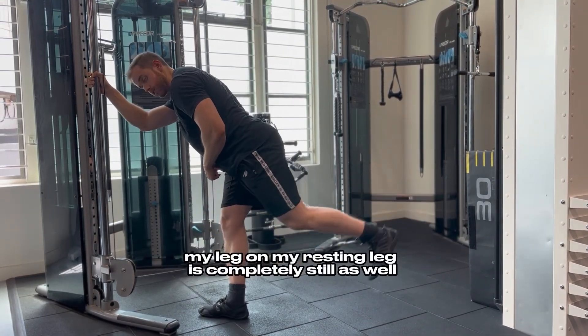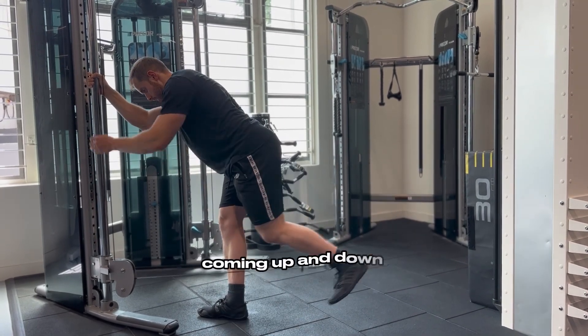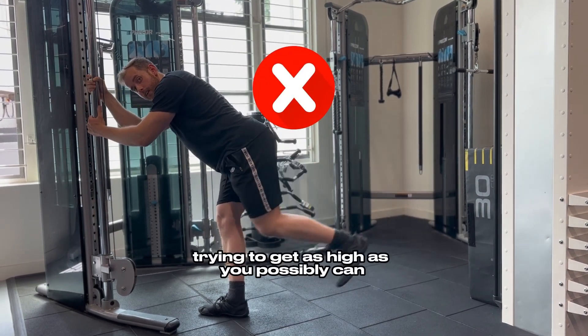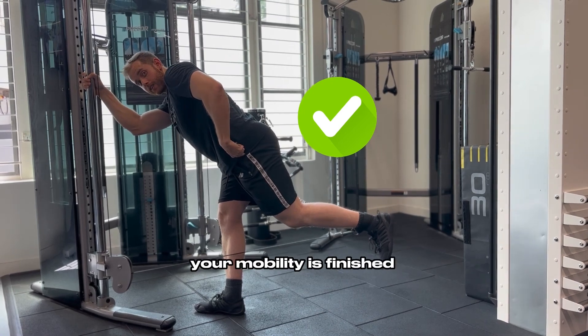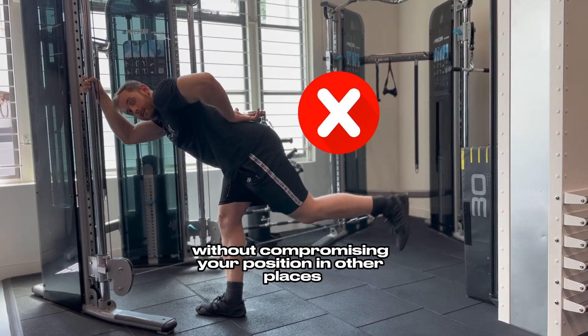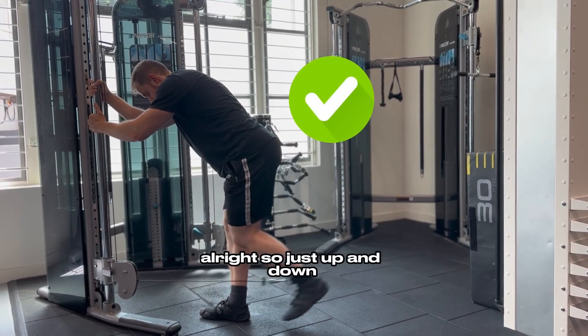The resting leg is completely still as well, maintaining that little bend, coming up and down. It's not about trying to get as high as you possibly can — it's just getting up to the point where your mobility is finished, so you can't go any further without compromising your position in other places.